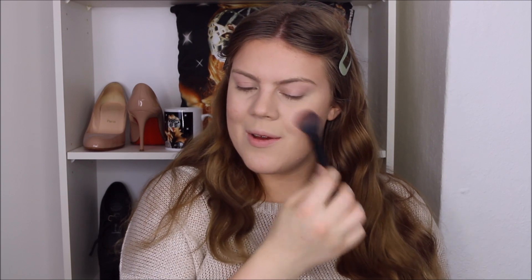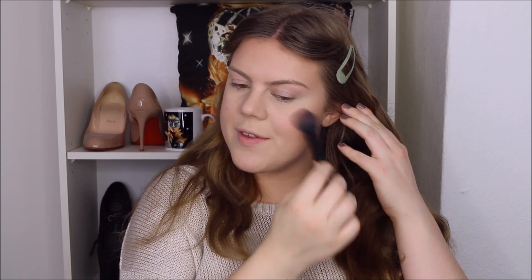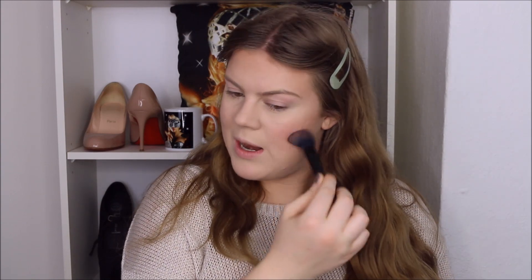Now I'm going to use the blush from my 10-piece blush palette by BH Cosmetics. I'm going to use a matte blush because I am going to be wearing a highlighter. I'm going to use this bright Barbie pink — I just smile real big and apply it right here on the apples. I always start on the outer part of the apple and then blend it towards the nose and back towards the bronzer and my cheekbones. It really doesn't take a lot of this blush because it's quite pigmented, and you don't want to go overboard.